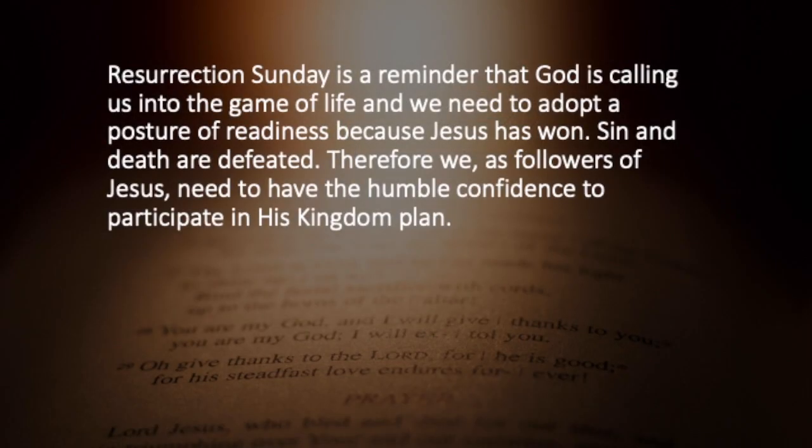Resurrection Sunday is a reminder that God is calling us into this game called life. And we need to adopt a posture of readiness because Jesus has won. Sin and death are defeated. We have just sung about that. Therefore, we as followers of Jesus need to have a humble confidence and a readiness to participate in his kingdom plan. This is the day — the day that we are reminded of all those things.